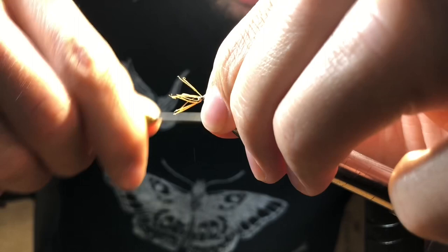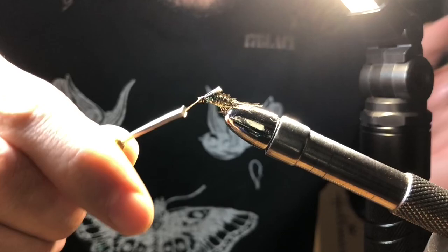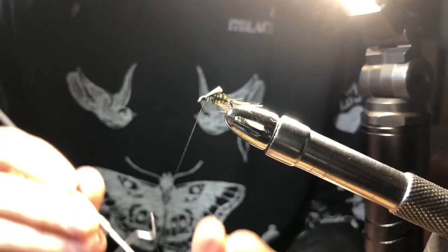Strip several strands of brown hackle. Tie it in under the body as legs. Trim the head. Whip finish.